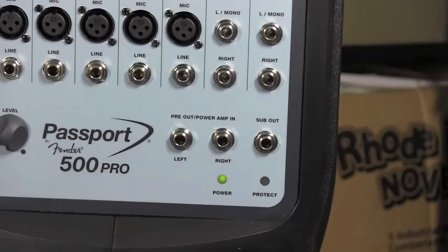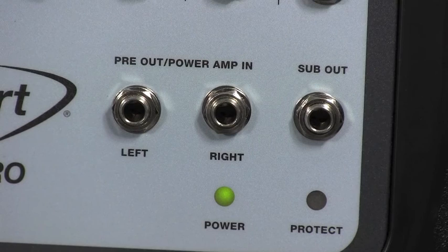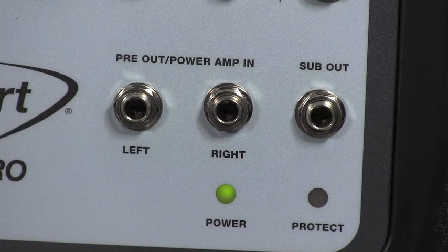Here is probably one of the coolest features on the 500 that is new. A lot of the newer higher-end pieces have this ability — we've got a sub out. What the sub out does is let you run a quarter-inch into a powered sub. Once you plug into that, it's going to roll off everything below, I believe, 120 Hz and send that to the sub. So now the 500 watts only needs to push the tops. You could have a full system that would work for a 200-person wedding using the Passport 500 Pro and a powered sub in the 500 to 1000-watt range.